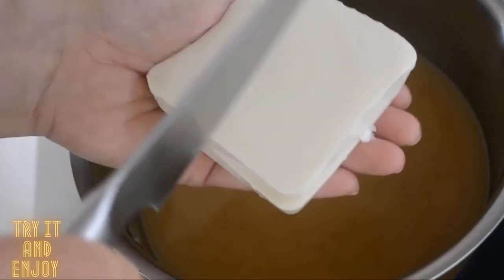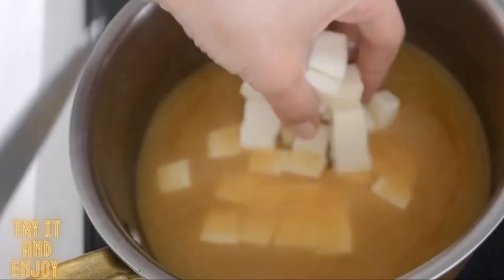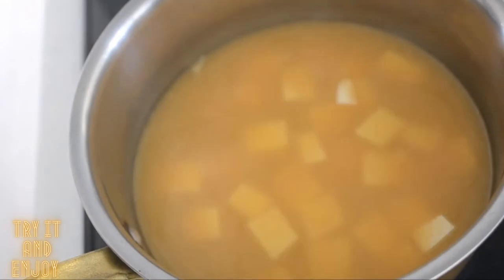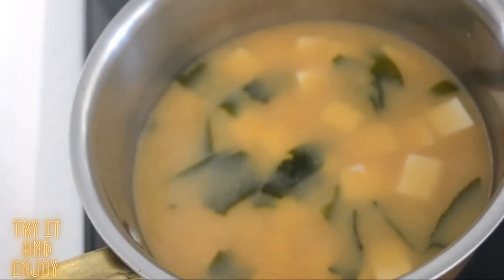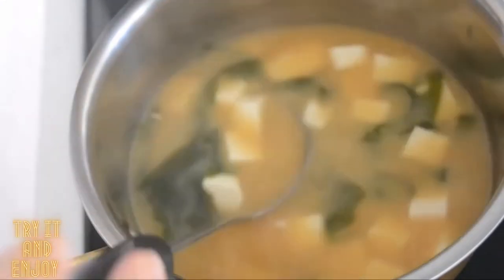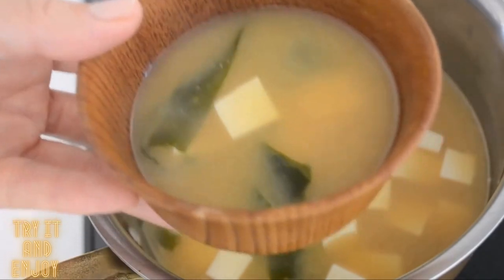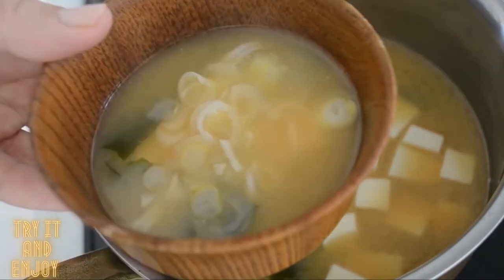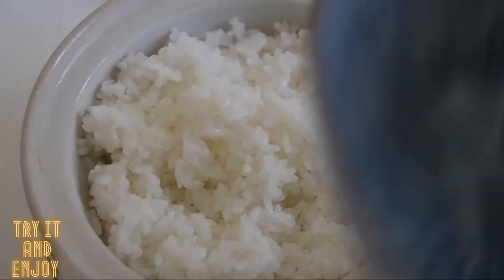Add soft tofu — you can use firm tofu if you like. Dice it on your palm, as tofu is too soft to cut on a cutting board. Add wakame seaweed. When the tofu and wakame seaweed heat through, it's pretty much done. Be careful not to boil, otherwise tofu loses its moistness and miso loses its flavor. Top with long green onion and it's perfectly done.